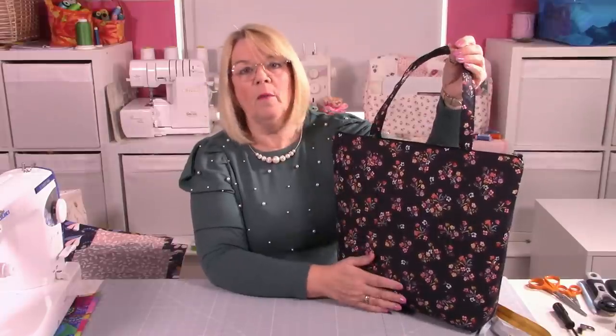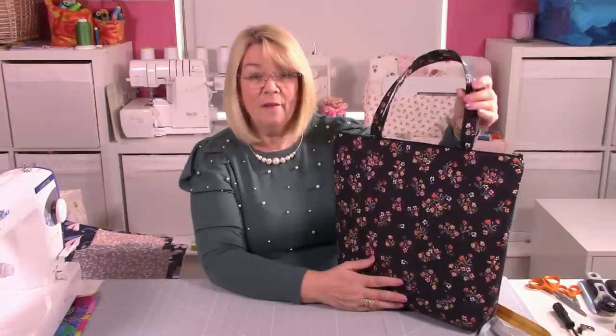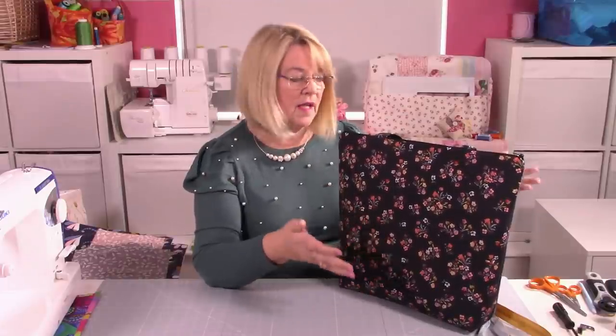I've also used foam, and for those people who know me, you know I don't particularly like foam, but for this particular bag it needed it, so I couldn't skimp. But if you wanted to use wadding or batting, something a bit softer, maybe just a stabiliser, then you do that. Certainly in my head this needed to be foam because it stands up on its own beautifully. So let's get going.